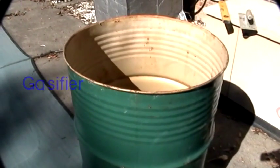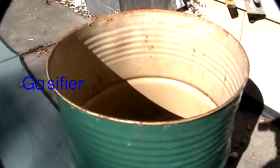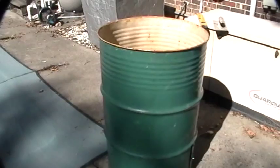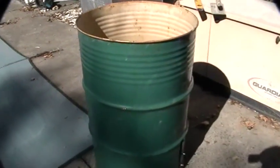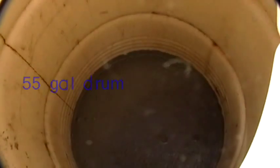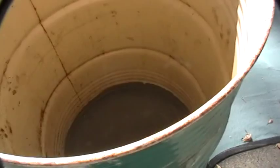Hi guys, I'm going to do a quick video on my gasifier — my first gasifier. If I get enough response I'm going to explain exactly how I did it. I haven't actually used this gasifier yet, but this is the 55-gallon drum. I've just poured concrete into the drum, I think to prevent the toxic acid from running a hole through it.